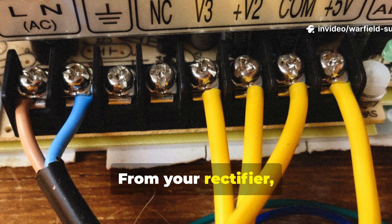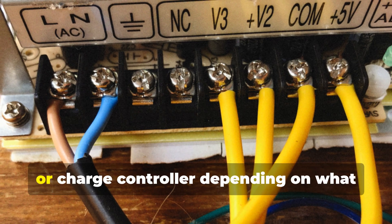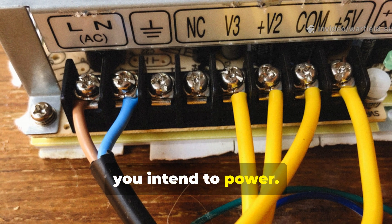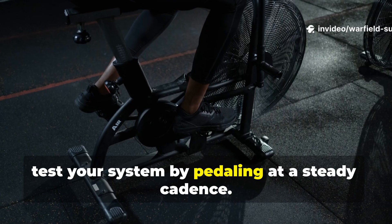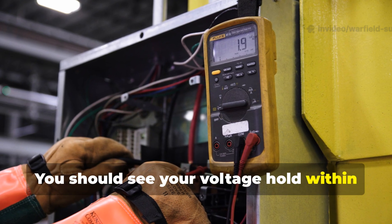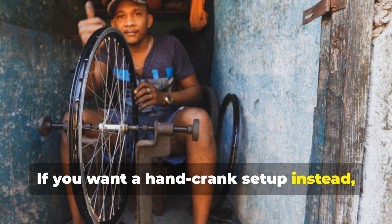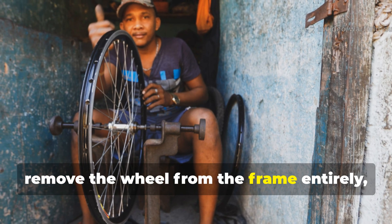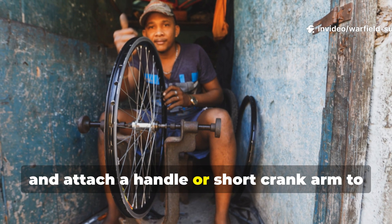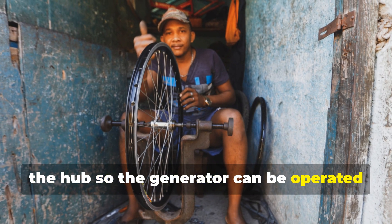From your rectifier, run the output into a direct current regulator, step-down converter, or charge controller depending on what you intend to power. Finally, test your system by pedalling at a steady cadence. You should see your voltage hold within the working range of your device. If you want a hand crank setup instead, remove the wheel from the frame entirely, fix it on a small axle stand, and attach a handle or short crank arm to the hub so the generator can be operated while sitting.